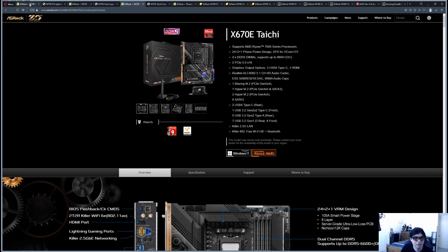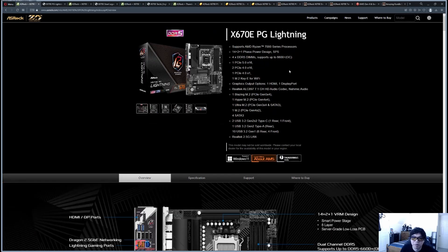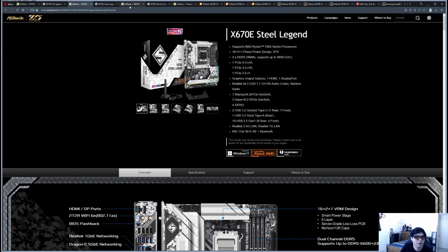This is a really good use case for AMD platforms. We're going to look at ASRock motherboards today; I will cover the other AIB vendors — ASUS, Gigabyte, MSI — in later videos. We're going to start from the lower-priced options and work our way up to the flagship. I've selected three specific motherboards: the X670E PG Lightning, the Steel Legend, and the Taichi.